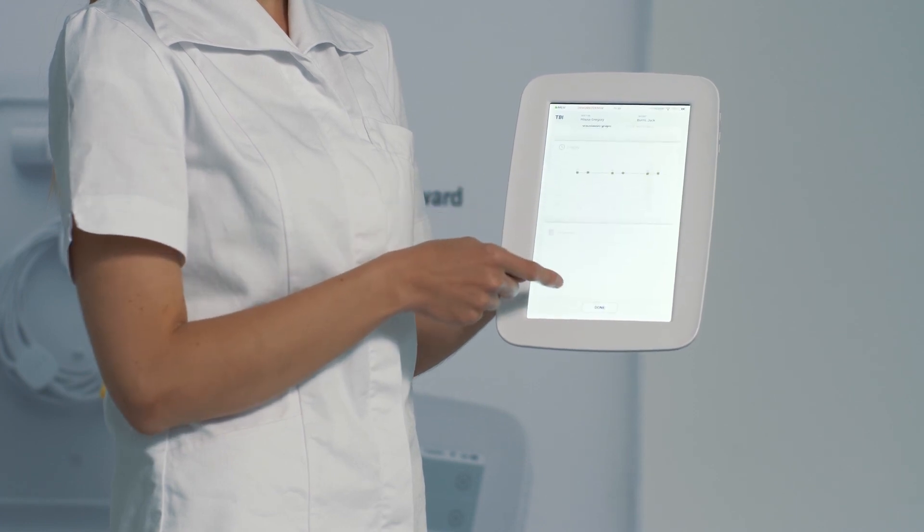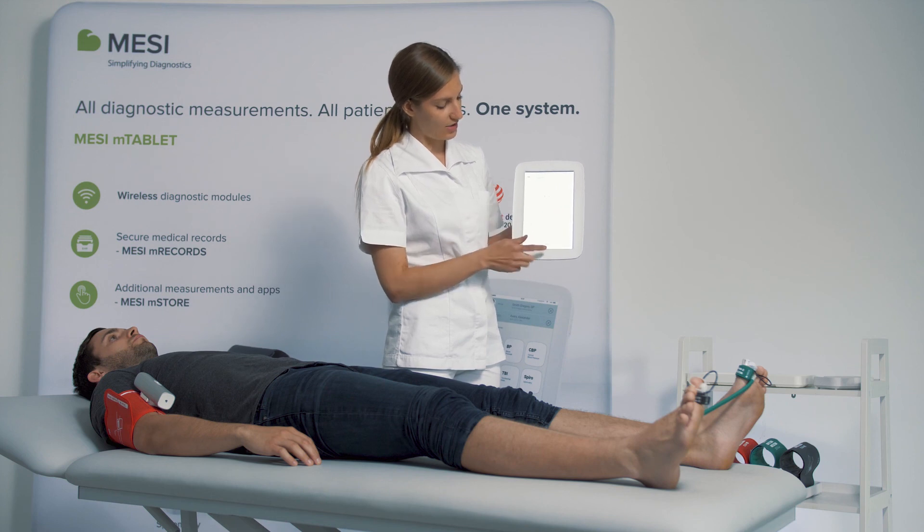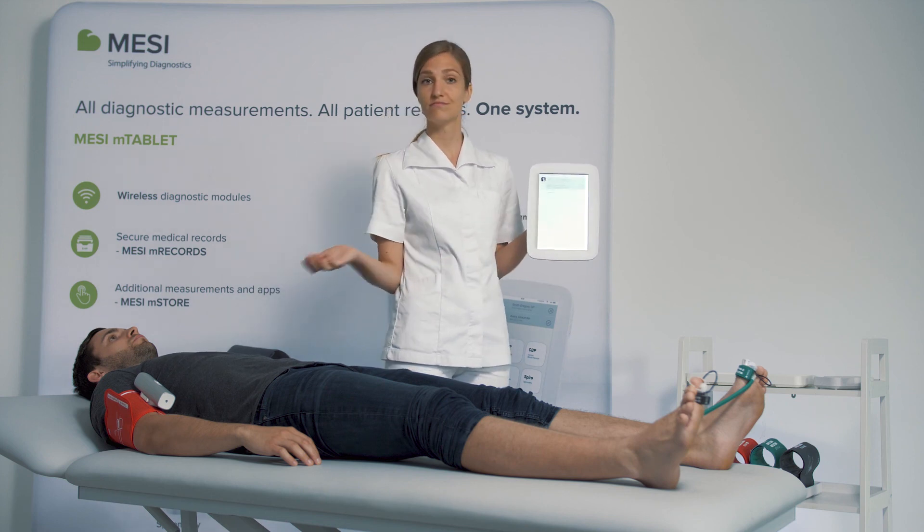You can monitor the patient's trends and you can see all the previous measurements on the graph, you can add any comments and you're done — in a minute!